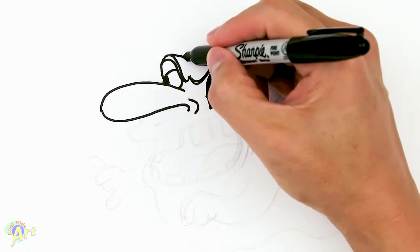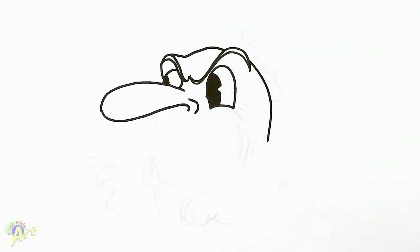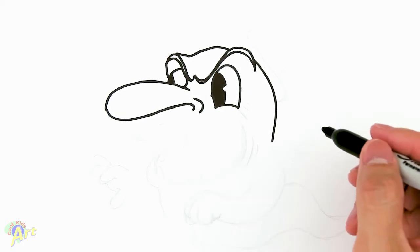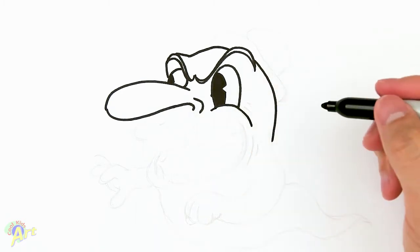From there we can just close this off, and then right here on the top just come down — this is gonna be his head shape. We're gonna come down and continue that curve and just stop right there for now, because we gotta work on his mouth first. Down here, underneath his eye, I want to extend that curve because that's gonna be his mouth.